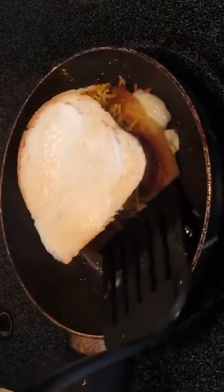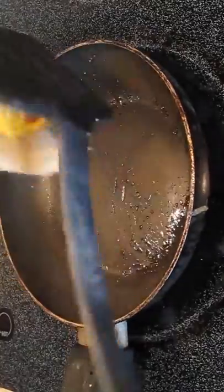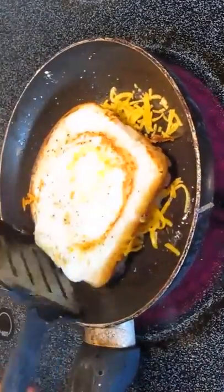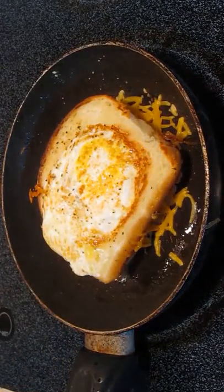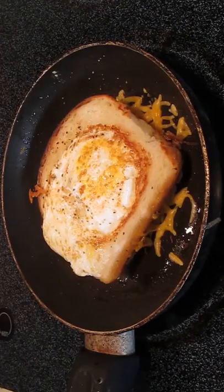Once that's good to go, we're going to flip it back to the other side so the other bread can cook — also helps melt that cheese, of course. But you can see our egg is cooked and our basket looks great.